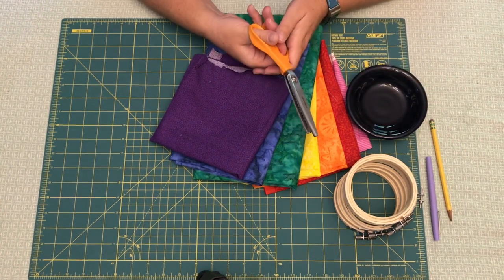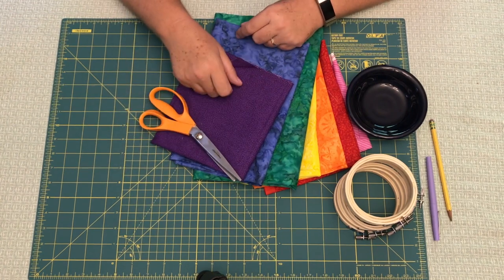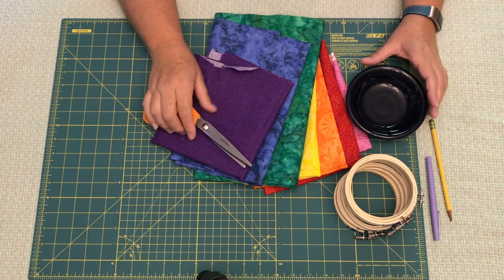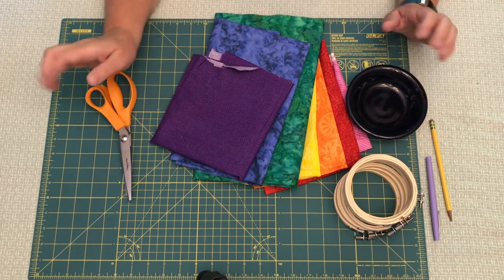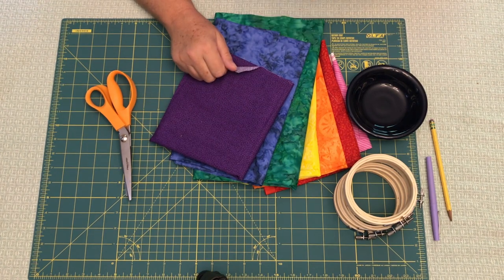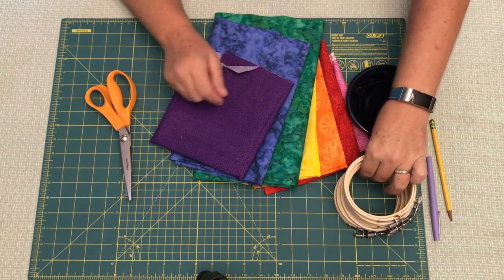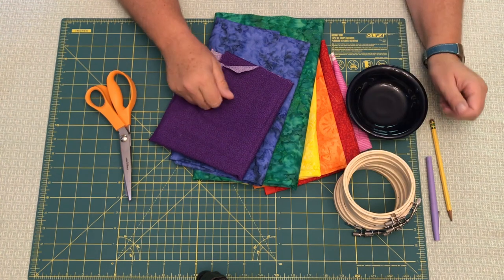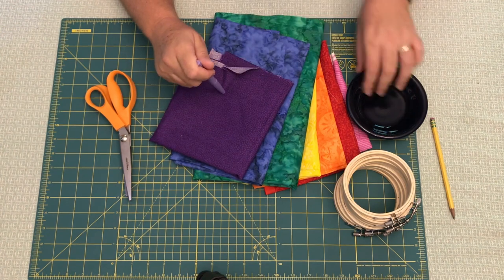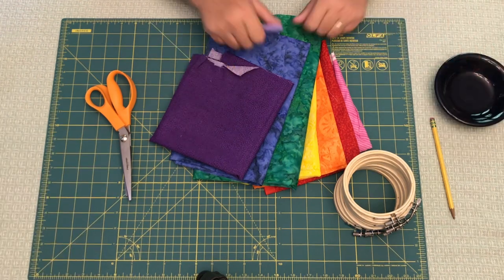I cut out my circles with pinking shears — I highly, highly recommend that. It helps with the frame and it also adds a cute little decorative edge, which I think adds a nice touch to the project. You're gonna need a hot glue gun or a quick-drying strong glue, because you'll be gluing these embroidery hoops together in a rainbow shape and you want that strong, quick-drying hold. And you'll need a felt-tip marker to trace the circle shape onto the fabric.